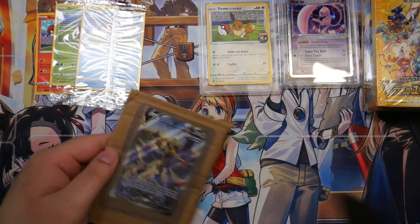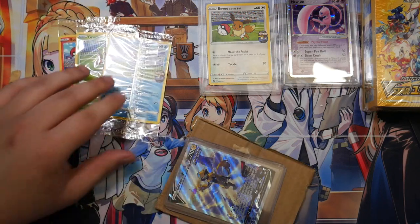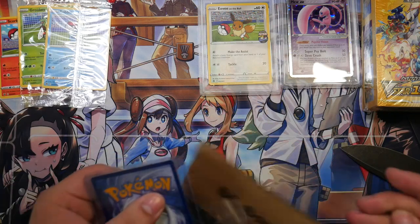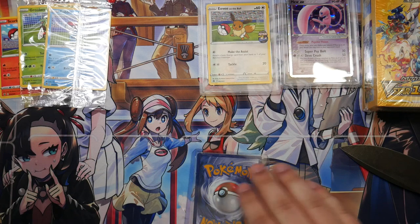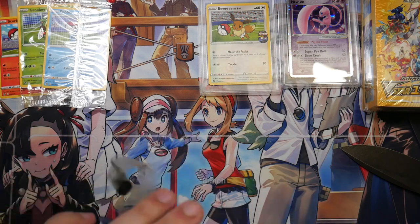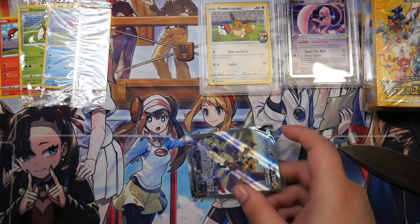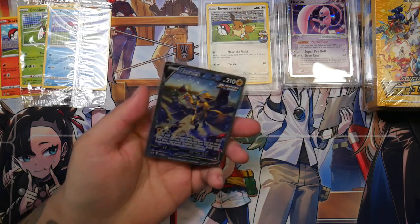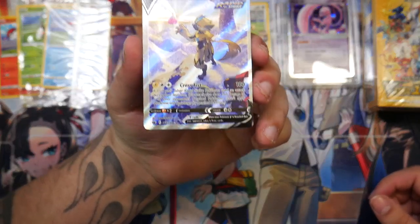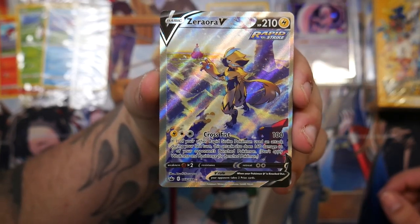Here we go — Zeraora V. This is kind of strange — this card has gotten pretty expensive. This alternate art of the Zeraora V has gotten stupidly expensive. I remember looking at it a while ago and it was sitting at like 50 or 60, and now it's easily over a hundred. And as per usual, it is off-centered, but even this off-centered version was quite expensive, I do have to admit.